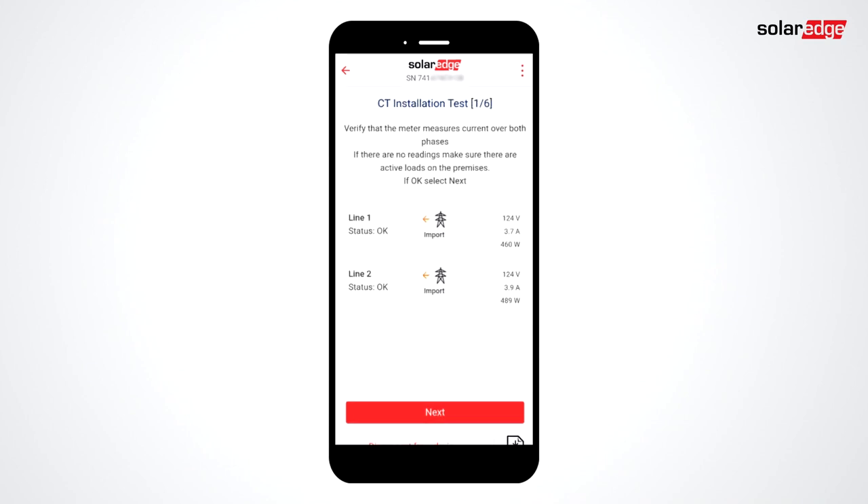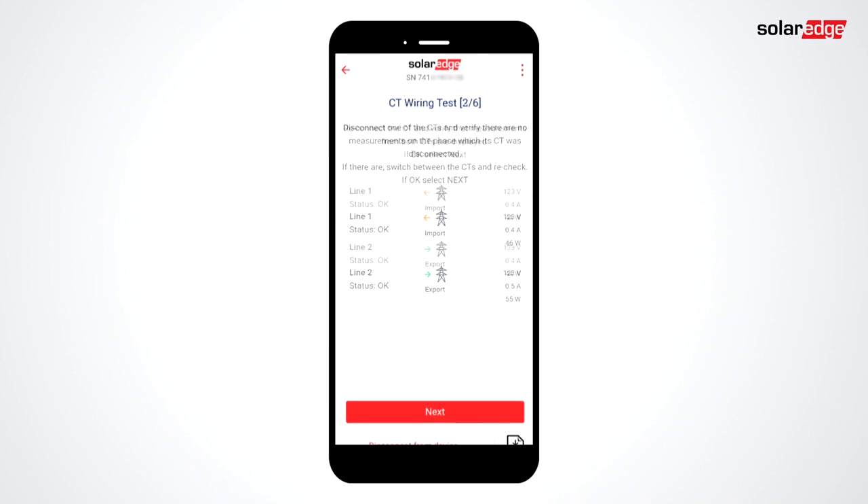First, verify CTs are reading voltage and current. In this case, the inverter isn't producing, so we're seeing import from the grid. In tests 2 and 3, you'll be asked to disconnect the CT's Phoenix connectors from the meter to verify that the CTs are on the correct phases.